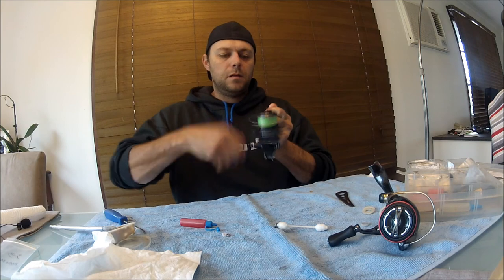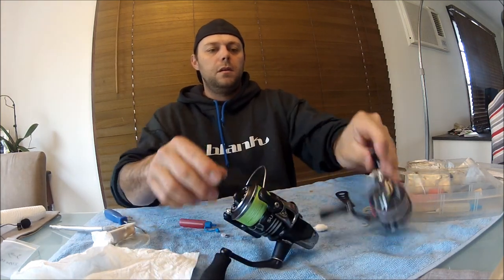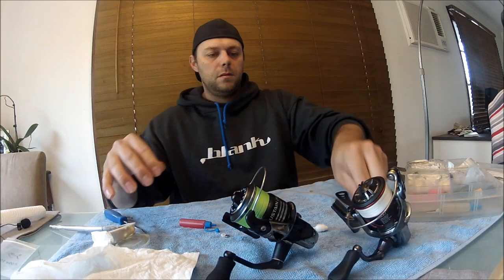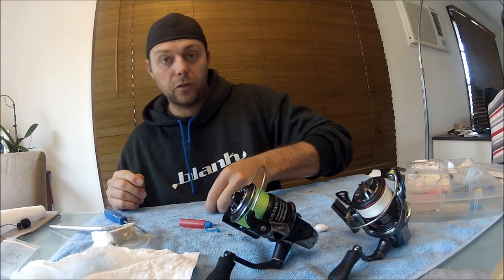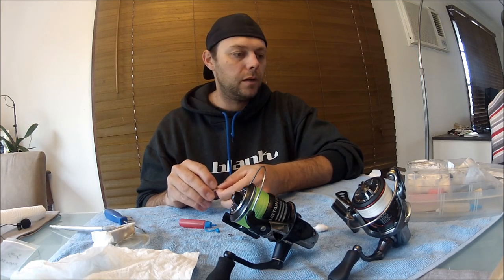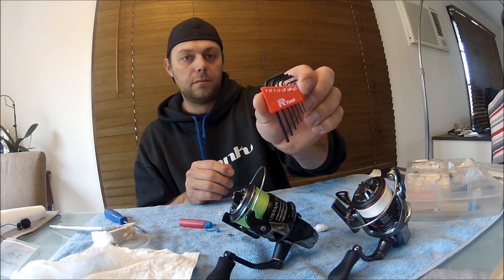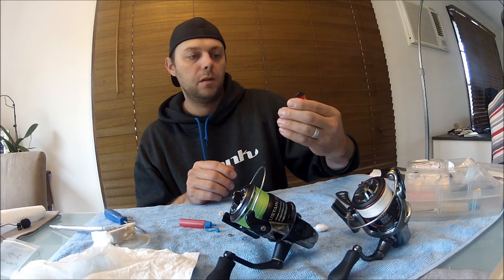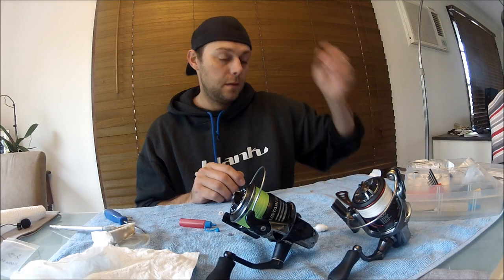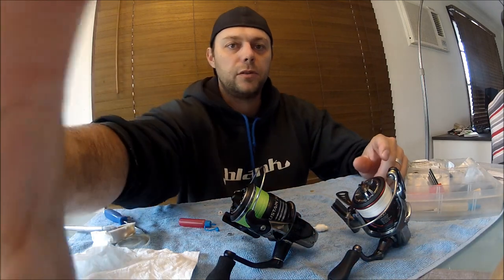Two reels pimped - sweet! If you've got any questions, just let me know. It's all pretty straightforward and you can find all this stuff on eBay. For the spool support bearing I just bought that - it's the second smallest one, which is 0.89 of a mil. Pretty easy. All right, cheers - stay tuned for more fishing videos.